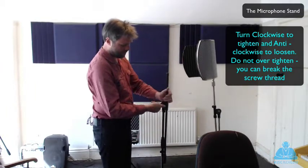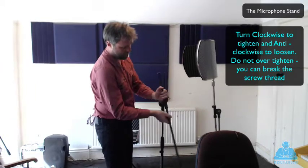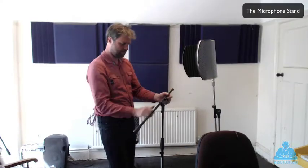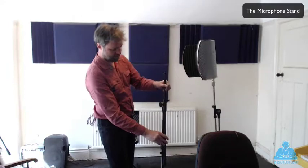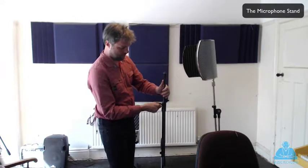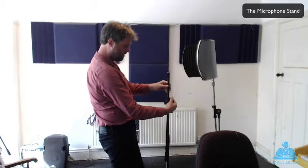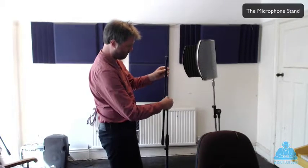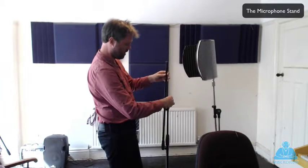Then there's another clamp here which works on this horizontal bar, which can rotate like so - up and down, pivot. In this case it's going to be straight because we're doing a vocal and I'm quite tall. So we bring that up like that, and then there's another clamp here and this bar goes up and down like so. I'll get that to roughly the right height.